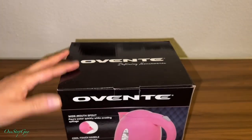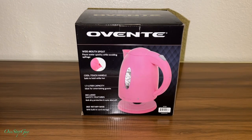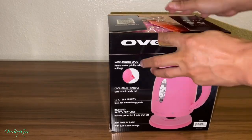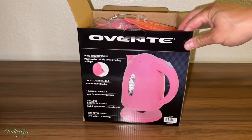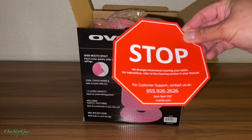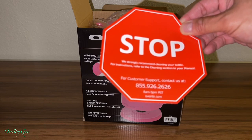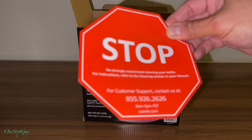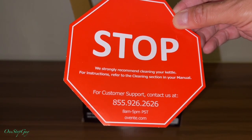Alright, now we're gonna go ahead and do the unboxing. Once you open the box, there's a sign that says 'Stop here' — it says they strongly recommend cleaning your kettle before use and to refer to the cleaning section in the manual. You guys can pause the video if you want to read it.